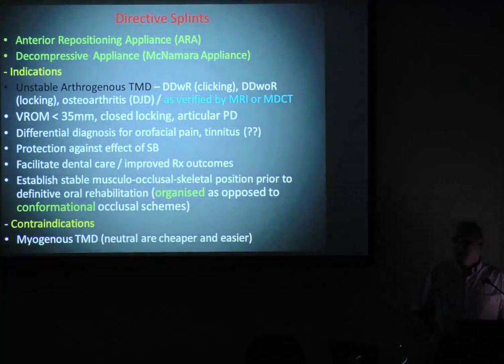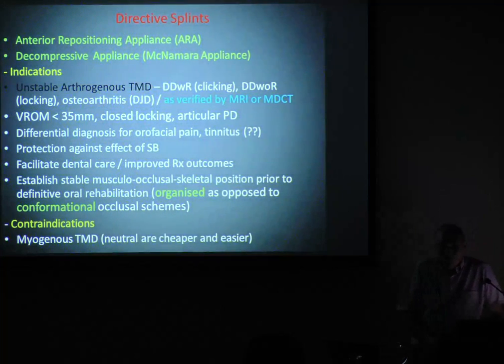Broadly speaking, there are two types of directive appliances: your classic anterior repositioner, and what I call the decompressive appliance by McNamara. We use these for unstable jaw joints. If I've got an arthroginous problem that is stable — no active inflammation, no locking, good opening — I can do a permissive splint. But if there's locking and pain, I must use a decompressive or directive type appliance.